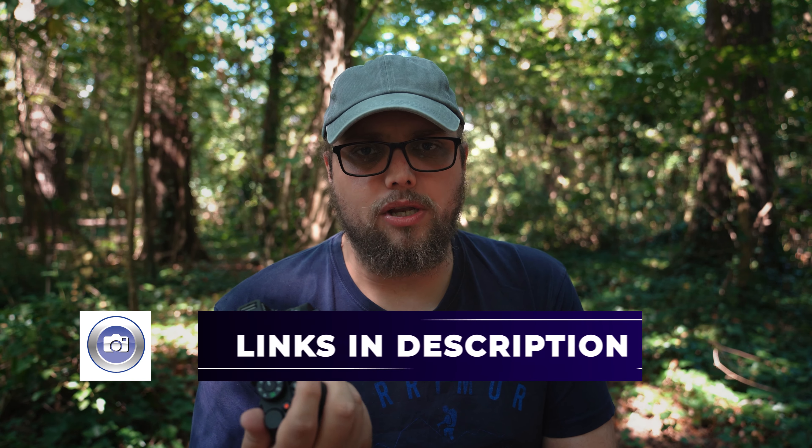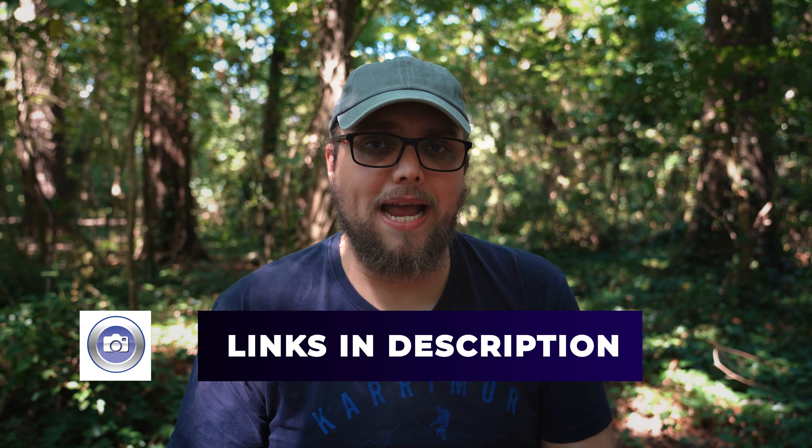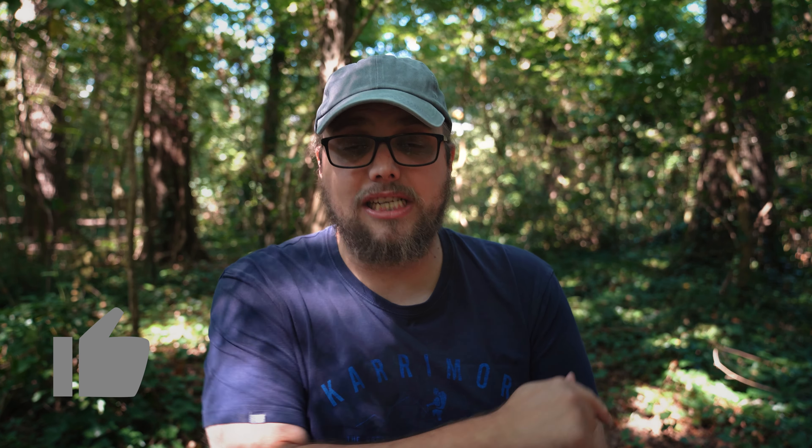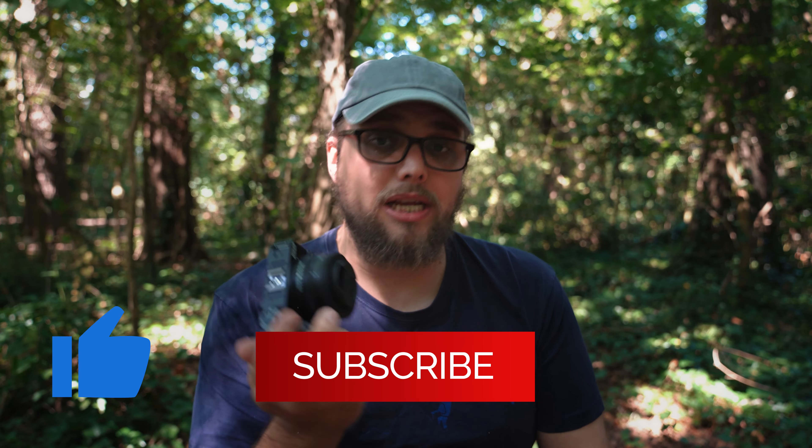I definitely enjoyed my time with the Nikon Z30. You can check out all the specs and pricing by following the links in the description. Don't forget to like and subscribe if you enjoyed the video — there's new content all the time. Thanks for watching.